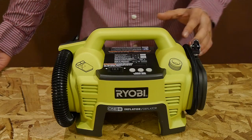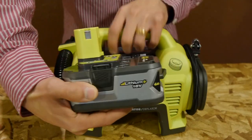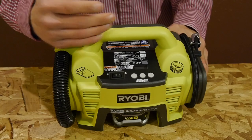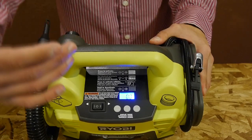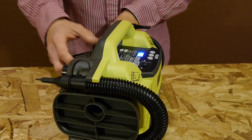Unlike other inflators that need to be plugged in to operate, this unit uses the widely available Ryobi 1 Plus 18-volt batteries. Even the old NiCad batteries will work on this inflator. I also like that it's got the latest bells and whistles such as the backlit LCD display, a built-in air pressure sensor, the ability to set your desired air pressure, and a high-volume air inflator and deflator.